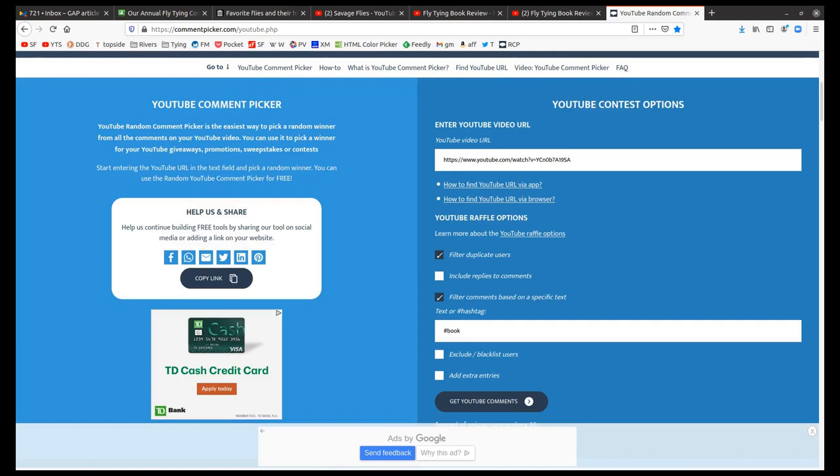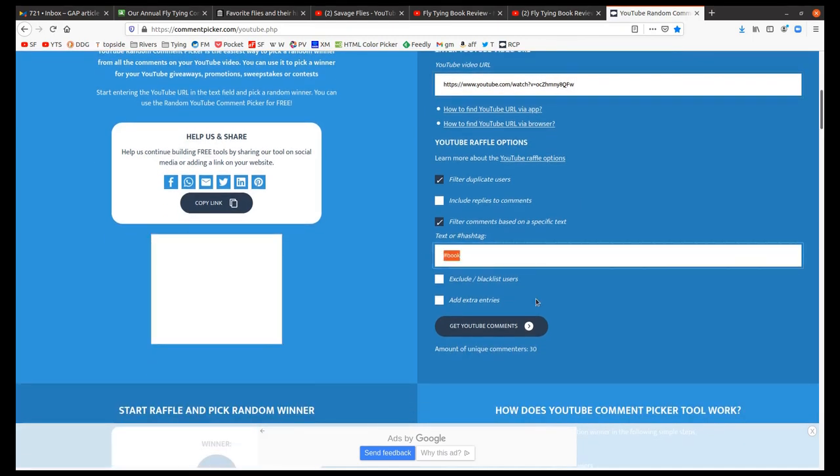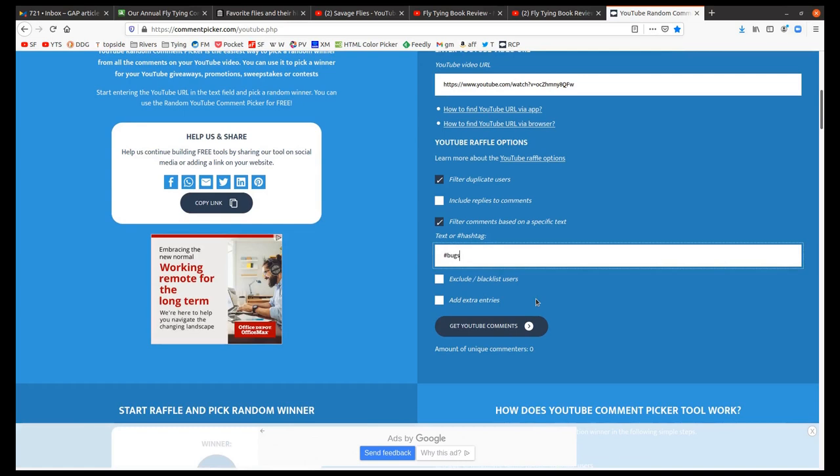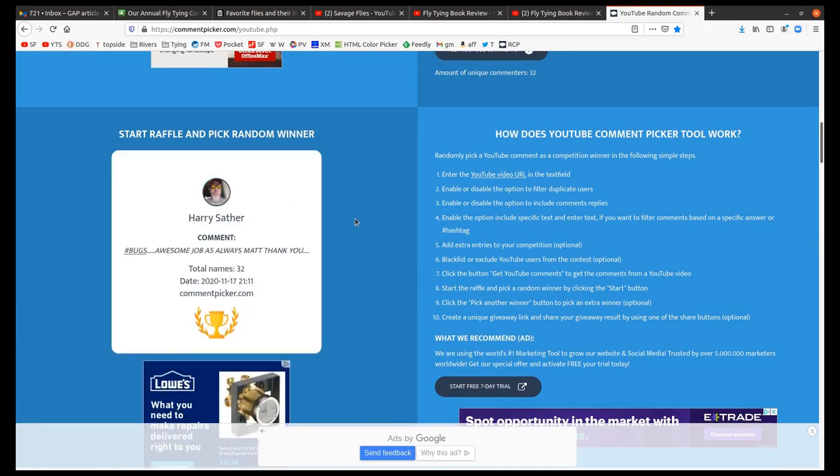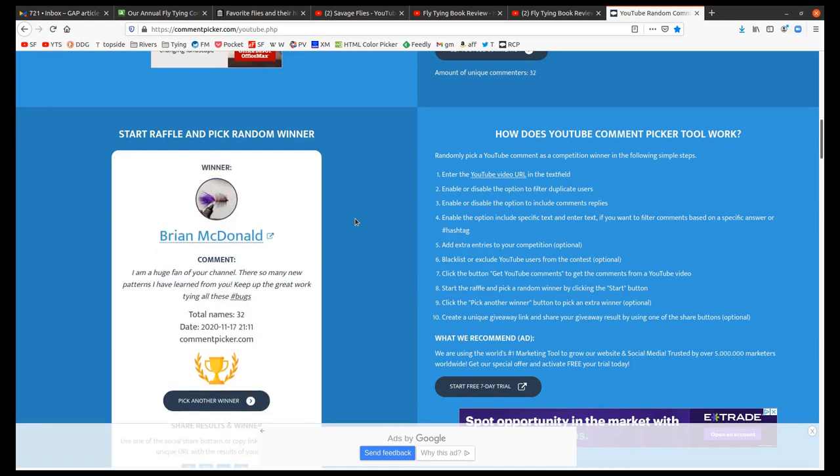Dave Hall — congratulations Dave Hall, you get the Mike Vala classic streamer fly box! Now let's paste the URL for the Dave Hughes review, and we have to change the hashtag to 'bugs'. There are 32 comments on this one. And the winner is — Brian McDonald! Congratulations Brian McDonald. So we've got Dave and Brian — you get the two books. Send me an email with your mailing address and I'll get these to you ASAP. Thanks for watching, I appreciate the support of the channel. Take care and we'll see you next time.